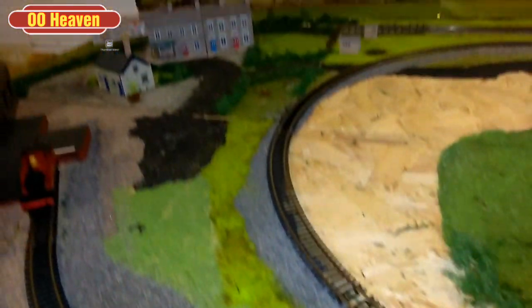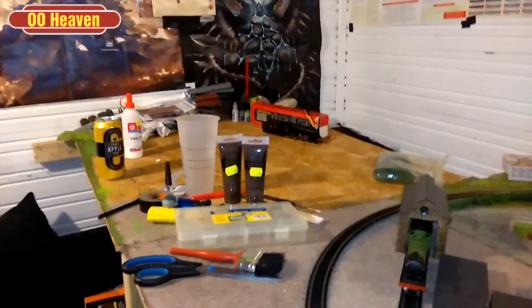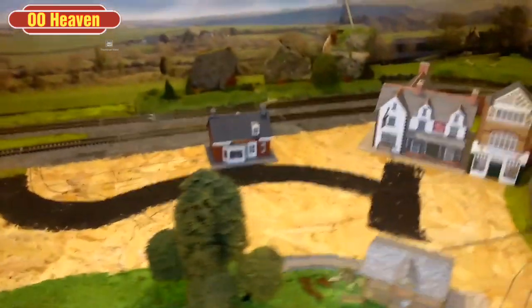I've added a bit more grass along that section there. The station area is going to be over there — that's still yet to come. I've decided I'm going to get a village school in this area just here to complete this middle bit. Then we're going to get some more shops to have like a town centre here, and maybe a little town square with a fountain and a few bits. But yeah, those are my ideas for now.